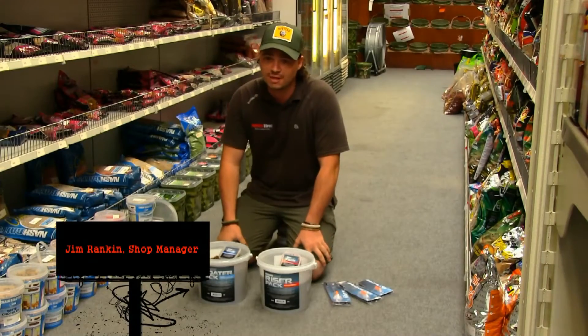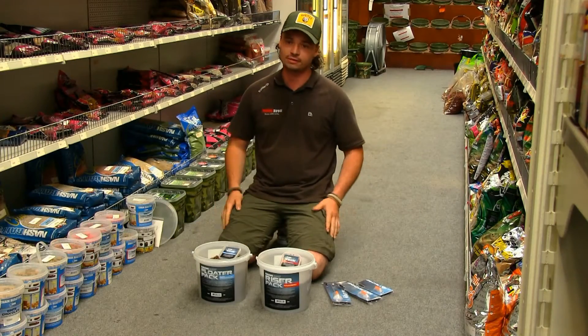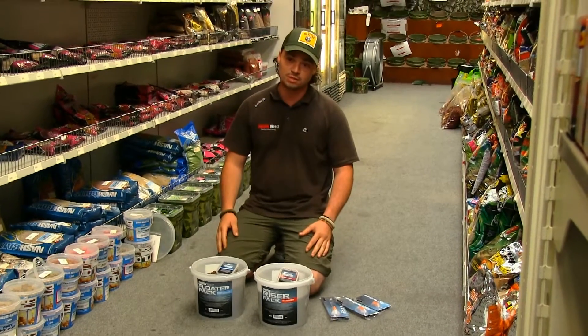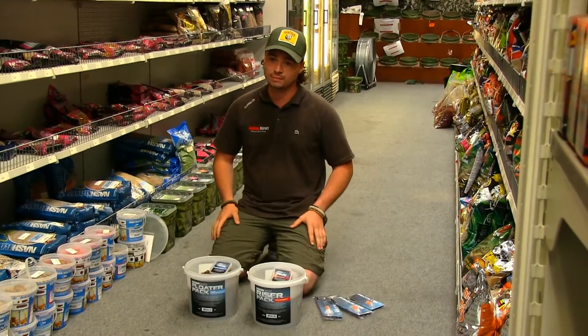Here at Angling the Rec, we're always getting asked about the latest products that can get more carp on the bank. So over the next few months, we're going to do a series of short videos explaining the latest bits and bobs in the shop — it's going to help you catch more carp.